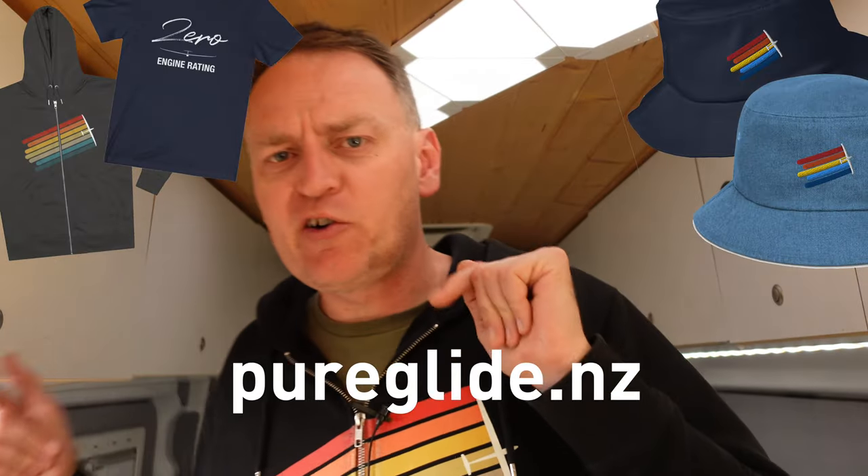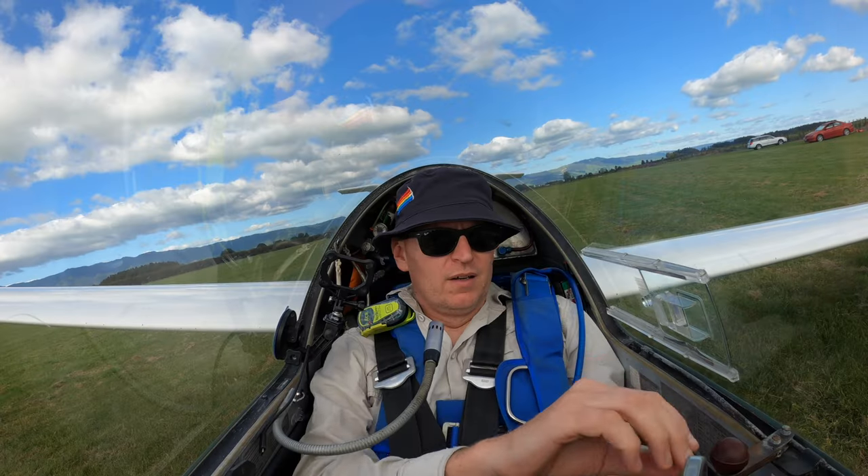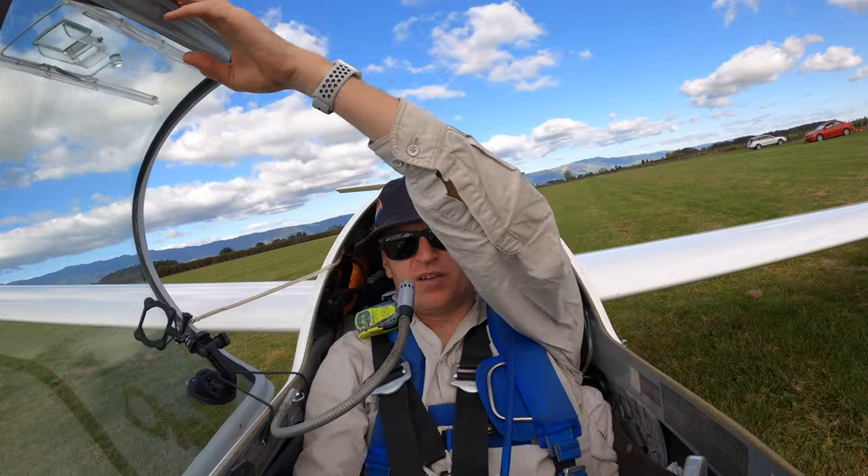Don't forget to like, subscribe, and check out our online store, pureglide.nz, for some awesome merch like this hoodie. Thanks for watching, catch you next time.